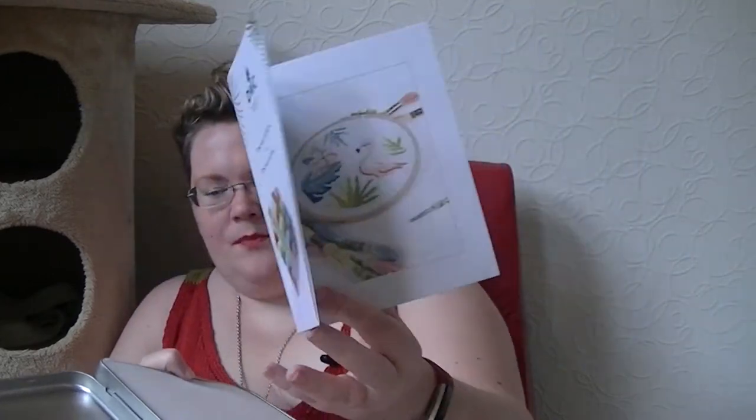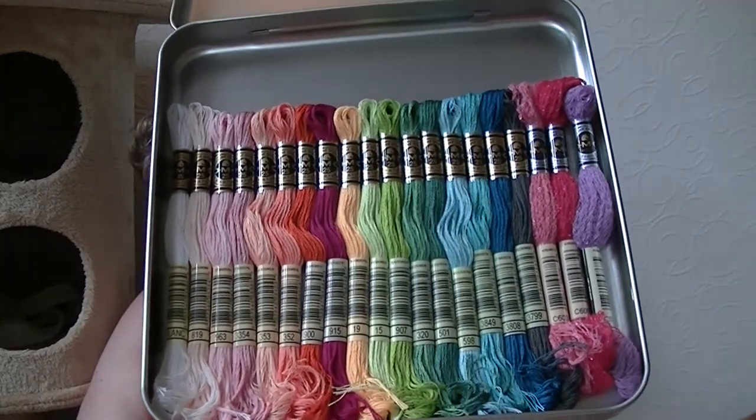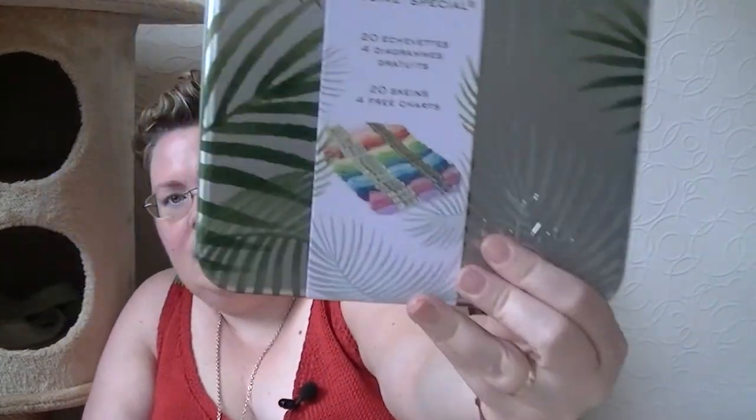There is more embroidery floss: the DMC Mouliné Special, a limited edition in the column box. There's a leaflet with patterns for cute little embroideries, and a bit of foam keeping everything in a gorgeous rainbow of summery colors. There are also three different ones with sparkle — the DMC Mouliné Étoile. So 20 skeins, 4 free charts.